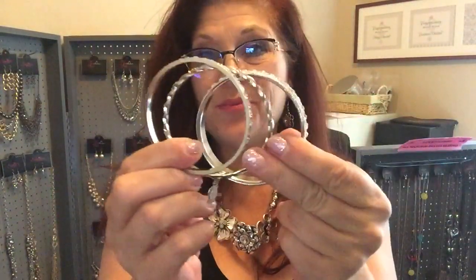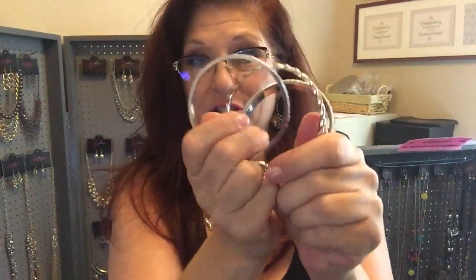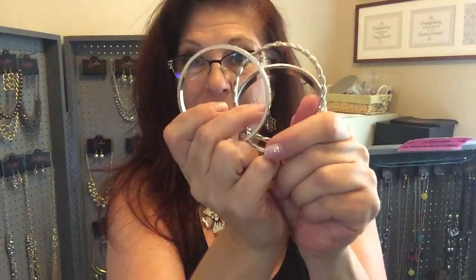Hi, this is Michelle McCloud here. Do you like bangle bracelets but your hands are too big to wear them? If you're like me and got these big old man hands and want to wear your cute little bangle bracelets, I'm going to show you how you can wear them.